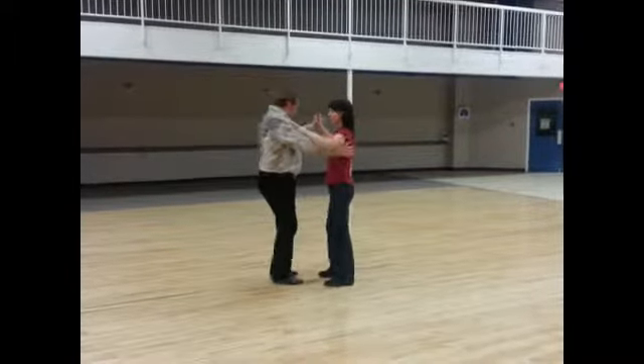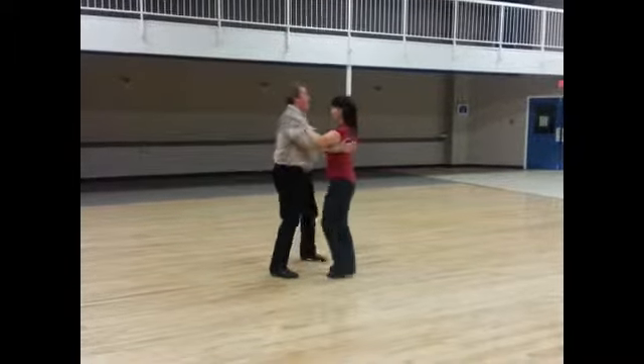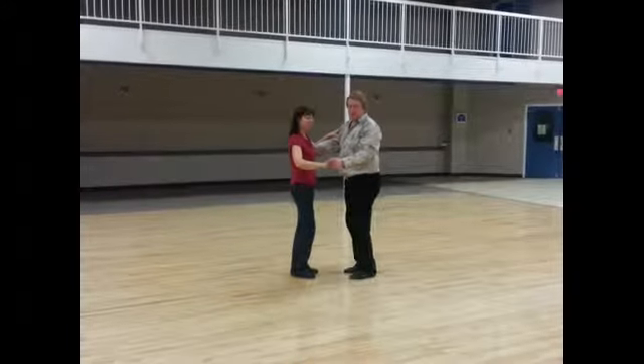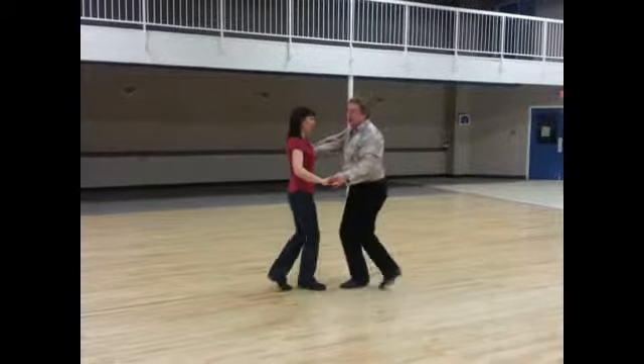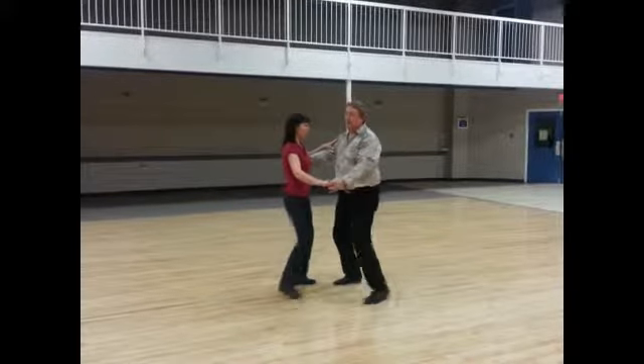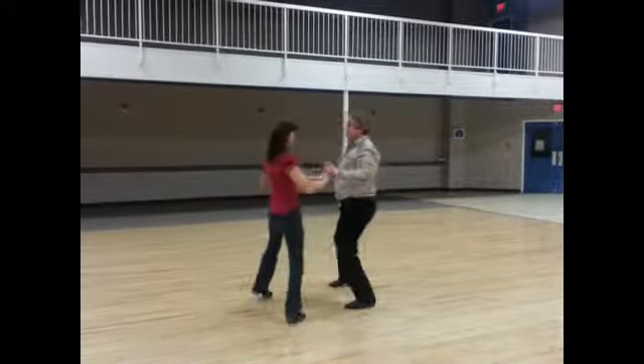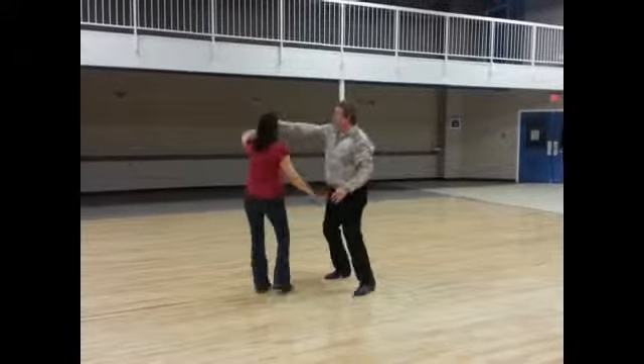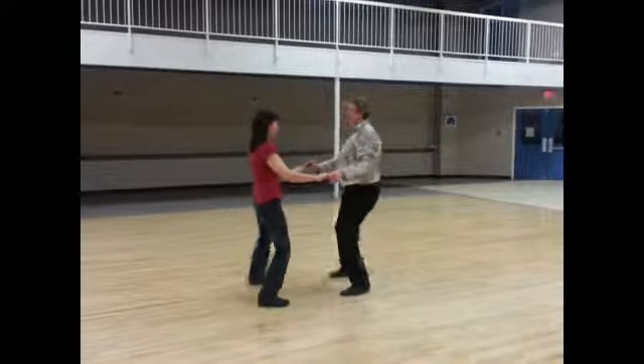We showed you a bit of a cluster that it all ended. We'll show you this way. We started in close position. Slow, quick, quick, slow. Quick, quick, slow. Turn, turn, slow. Quick, quick, slow. Quick, quick, slow. Turn, turn, slow. Quick, quick, slow.